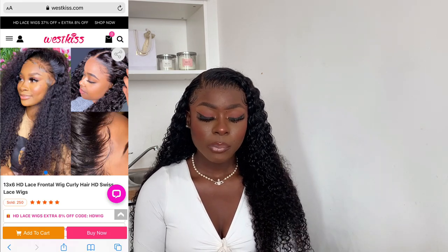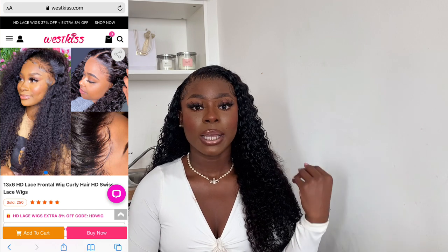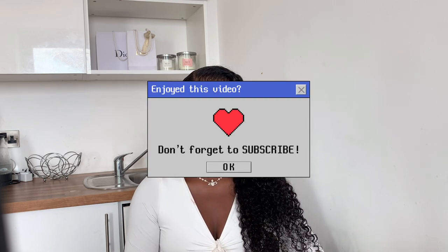I didn't get it on AliExpress — I got it from the actual WestKiss website. The communication was great. When you order the hair you get a confirmation text and a confirmation email to verify your details are correct, which is really good in case you accidentally put the wrong address. They send you a confirmation email asking you to double-check, then update you when it ships. I was getting a bit anxious because I wanted to wear the hair for an event, but it came a day late so I had to wear my old hair for the event.